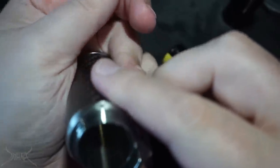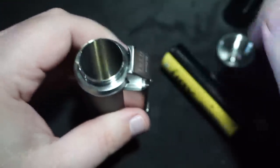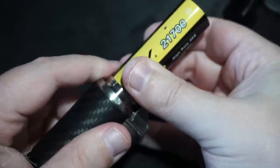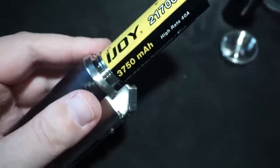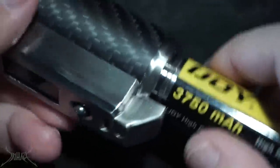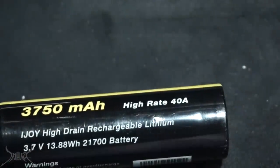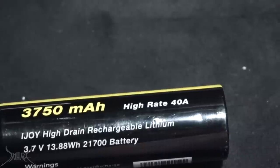I feel like if I push it anymore it's going to destroy the casing of that battery. The Samsung has no problem going in, but this iJoy 21700 — it's catching on something. I do not feel safe putting that in there at all. They give you a little piece of paper in here basically saying 'hey, when you use our device, your batteries are going to look damaged' — not fine.